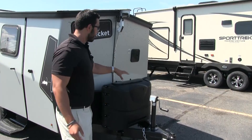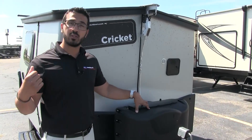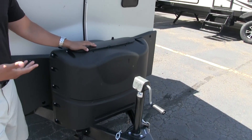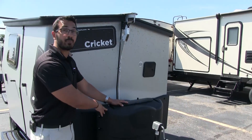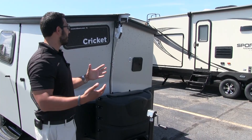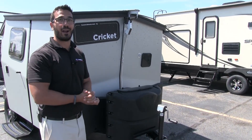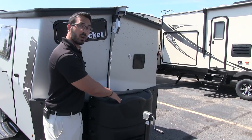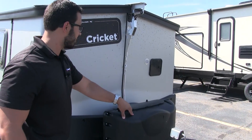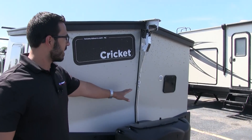Right up front, this one comes with propane — the other two did not. The reason for it is this has the Truma system, which is an option you don't have to have, but we did option it on this one. Just about every option you can get on the Cricket we have in here. You have two 20-pound propane tanks here with the cover.